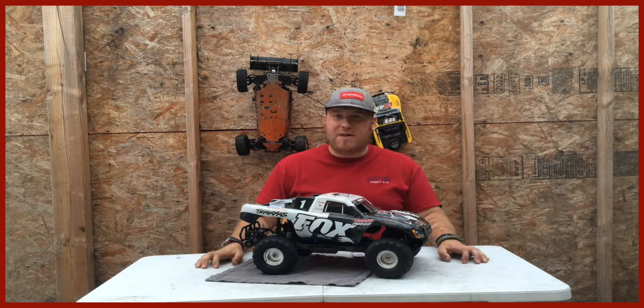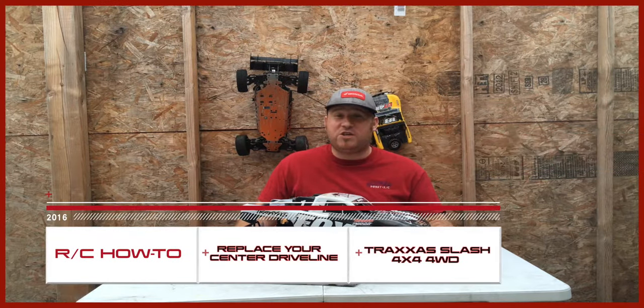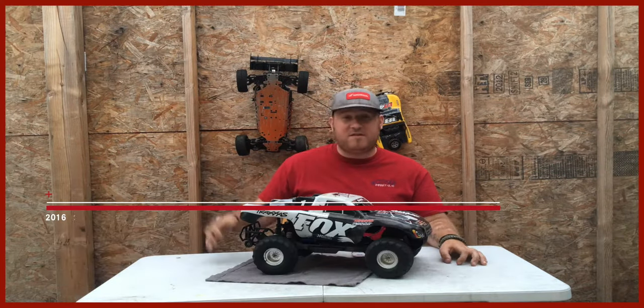Hello, welcome back my super awesome subscribers. This is the RC How To Playlist, your host me, Hanadash, and today I'm going to be showing you how to replace or change out your driveline on this Traxxas Slasher.